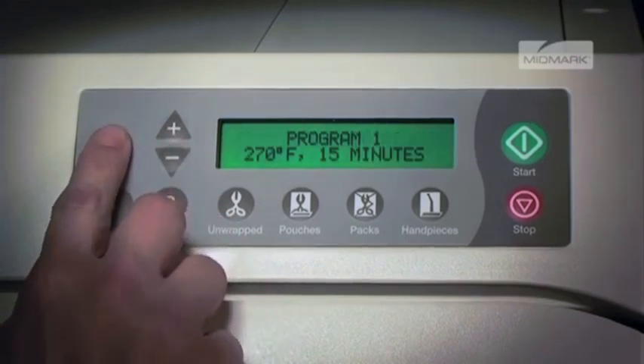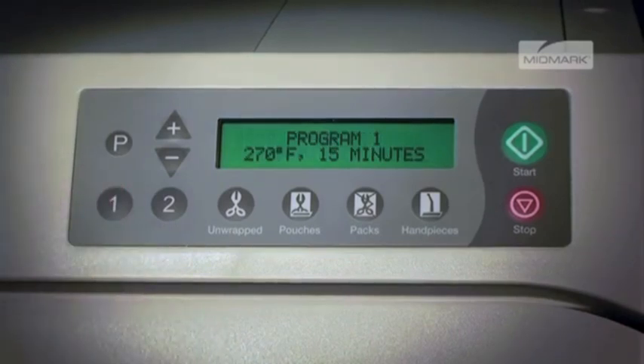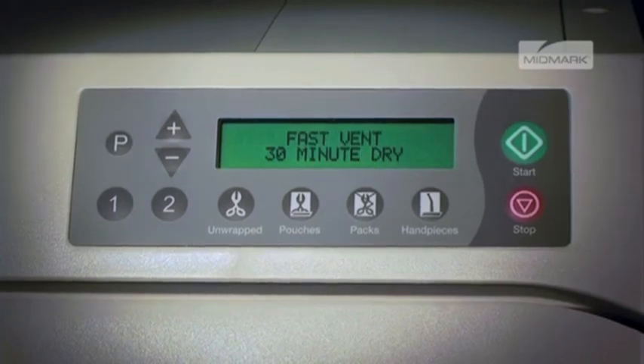Now, if you select the one button, the display will show the new parameters. These parameters will remain in memory until they are changed and will remain even if the sterilizer has the power turned off by unplugging.